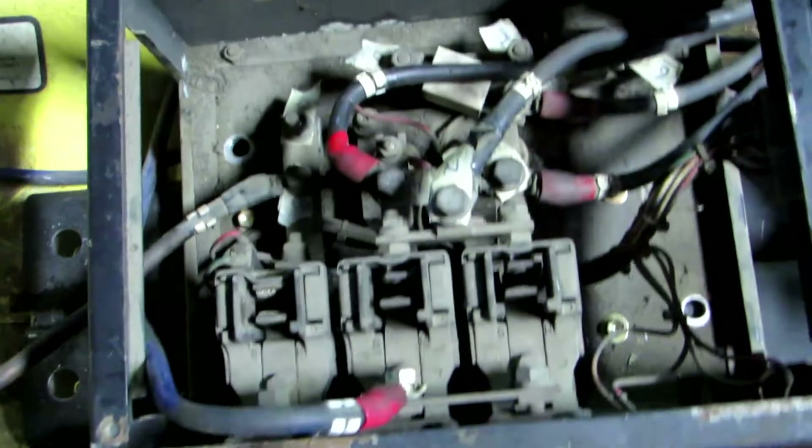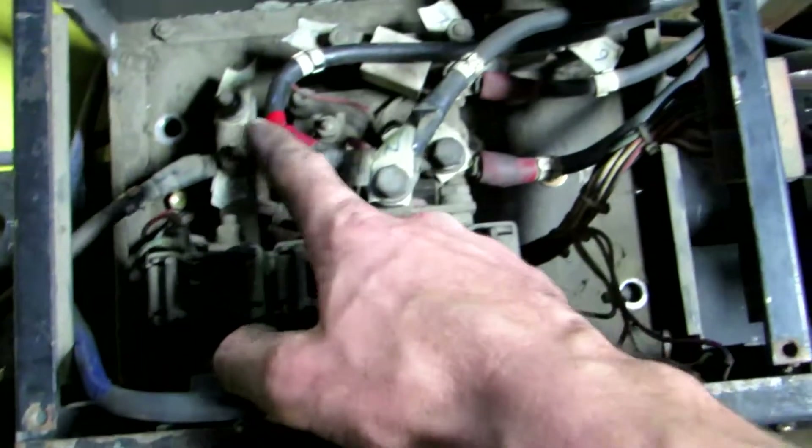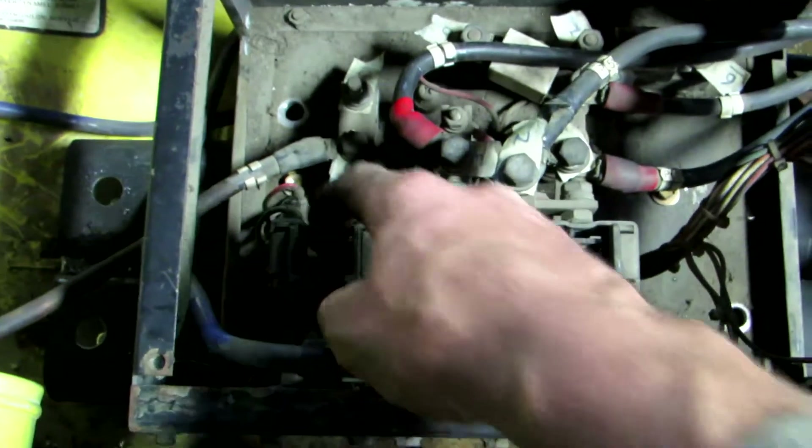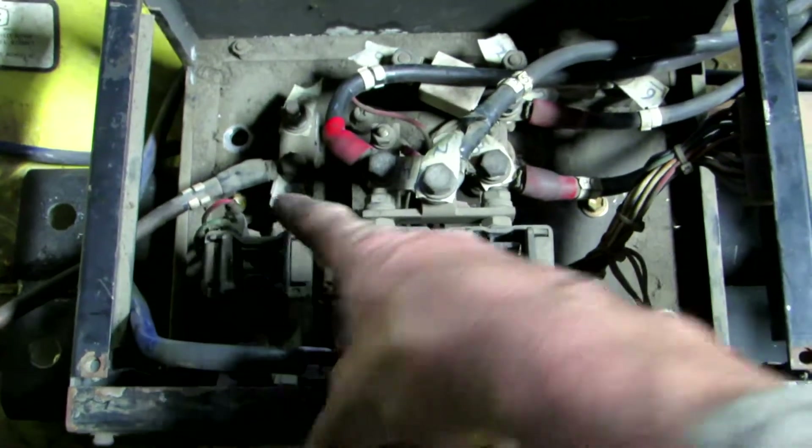So what I'm thinking is that when you give it full power and you really want to go, instead of trying to go through the speed controller and then back around to here, it will just close this relay, and that will just put power straight through it and into the circuit.